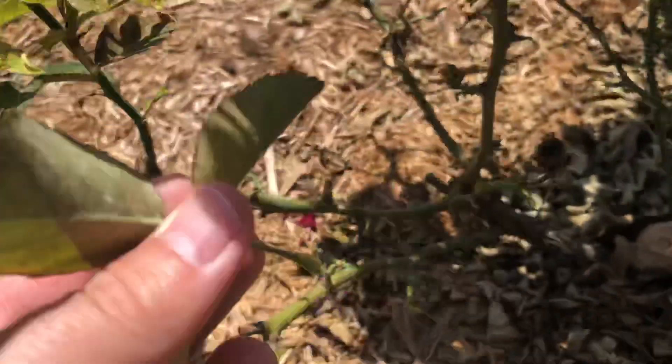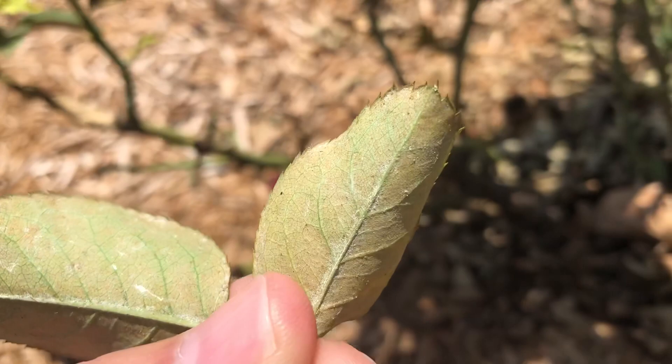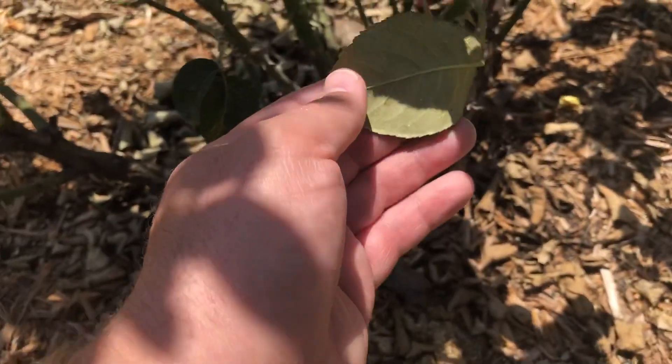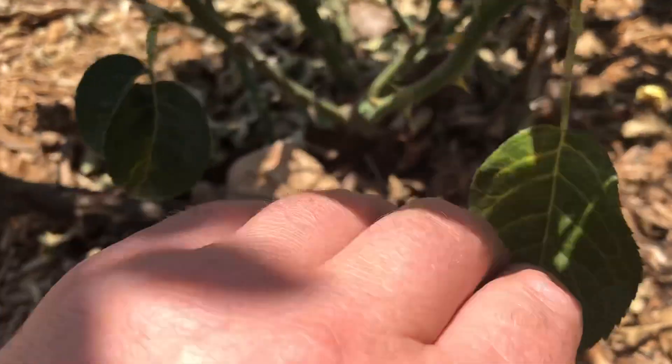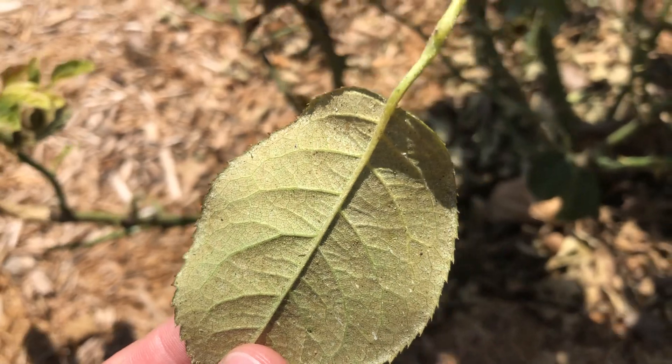If you're a little unsure, if you rip one of the leaves off, you can look and see the underside. These aren't quite as bad as they were before because I have been spraying, but just looking at some of the undersides of the leaves, again it has that sandpaper type of texture to it. So those are definitely spider mites.